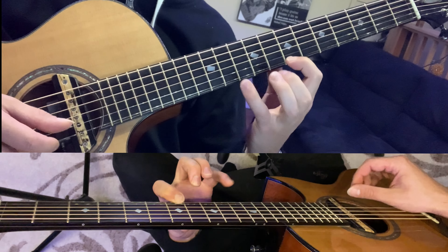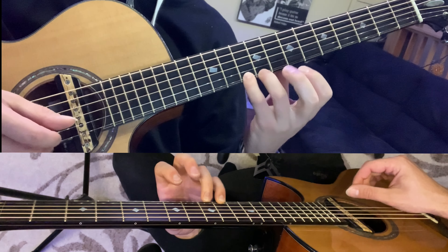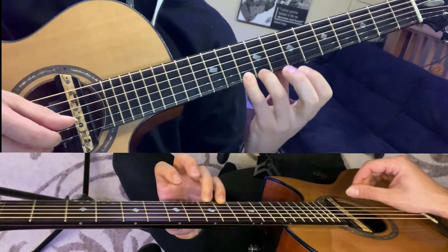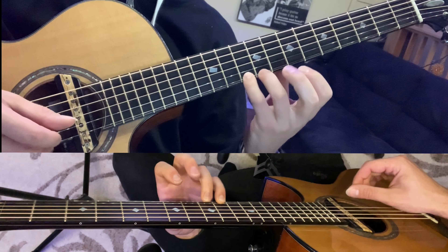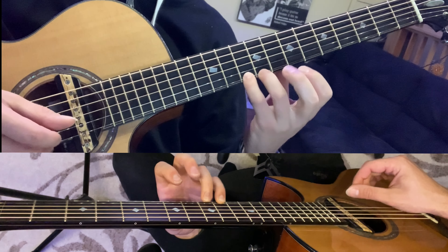Now bar 14, kind of coming to the close of the intro, we're going to start at the ninth fret, then to the fifth fret. So a quick little slide up and back to the seventh — seven, eight, seven. Then reach the pinky up to the eighth fret, third string, and then to the seventh fret and play the first string, third string, open second, open fourth, and the fifth.